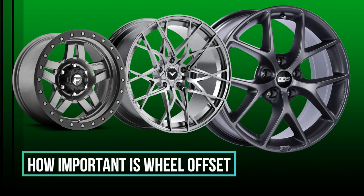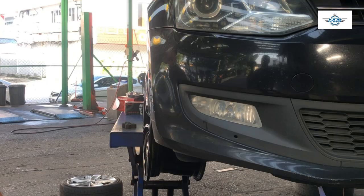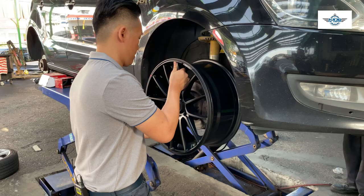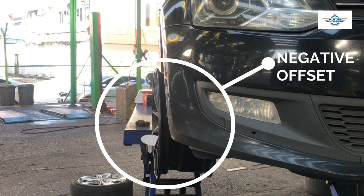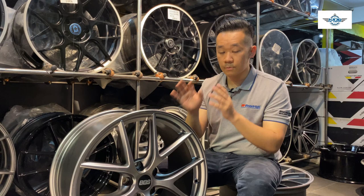Wheel offset is very, very important because by knowing this figure, I will know where is the position of the rim when I mount the rim onto the car. We always aim to have the rims aligned with the car body, but we do not want the rim to be protruding outside the car fender. At the same time, we also do not want the rim to be too far inside the car. So by knowing the wheel offset, I will know whether this rim is a perfect fit onto your car or not.